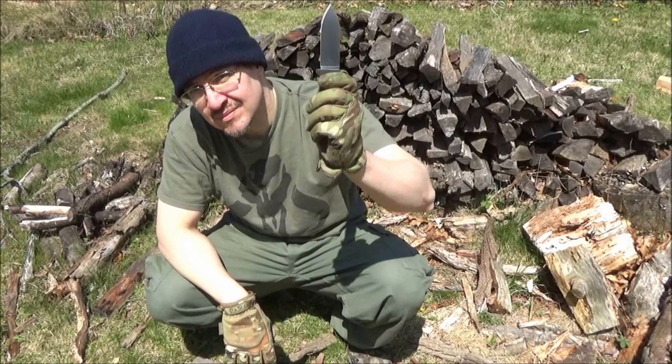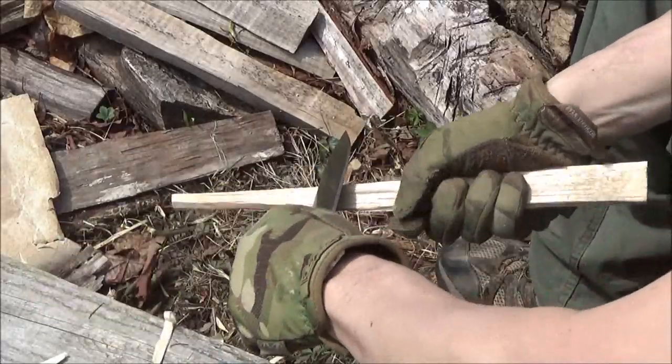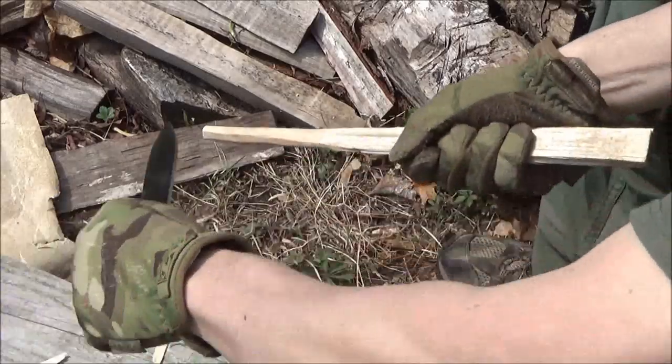The blade length on this knife is 4 inches, the steel is 154CM, and the handle scales are textured G10.